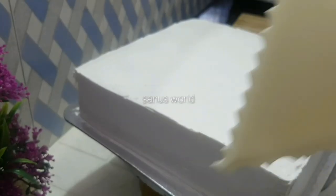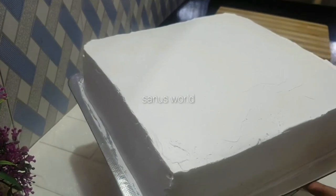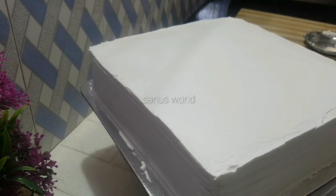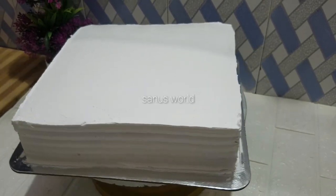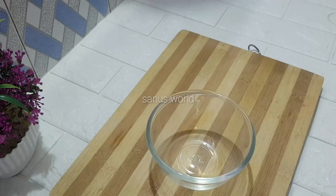Now the cake is covered in the bowl. I will put the cake on the side of the bowl. I will set the cake in the fridge and freezer. This cake is ready.